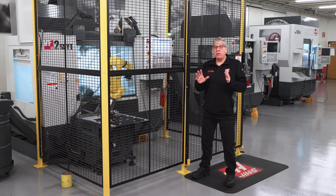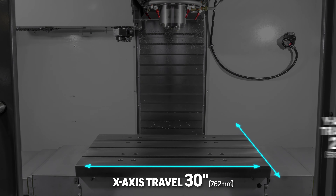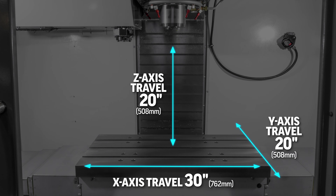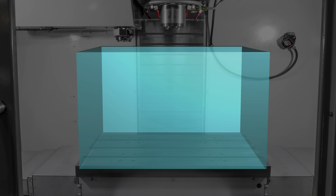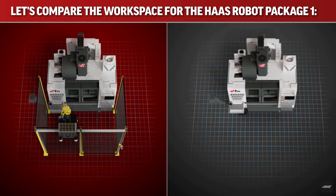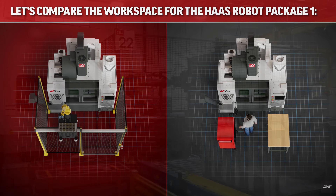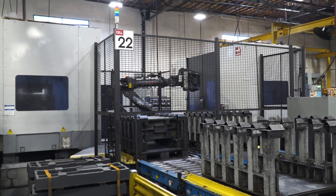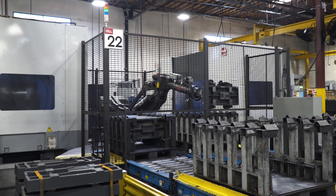Let's take a look at the VF2 SSYT with the Haas Robot Package 1. The machine travels are 30 inches by 20 inches by 20 inches. You can get a pretty large part onto that table and still have enough Z-axis travel for your tools and work holding. Our robot package with the 15-pound weight capacity takes up no more space in front of the machine than a typical workbench or toolbox would. But to handle a workpiece as large as the machine table, the robot would be massive and take up a ton of space in front of your machine.